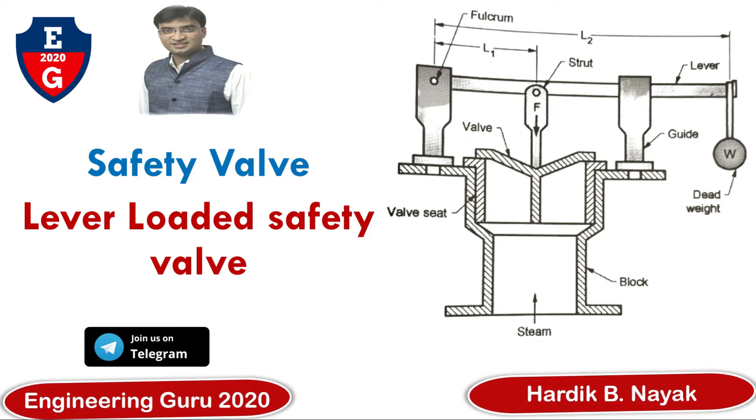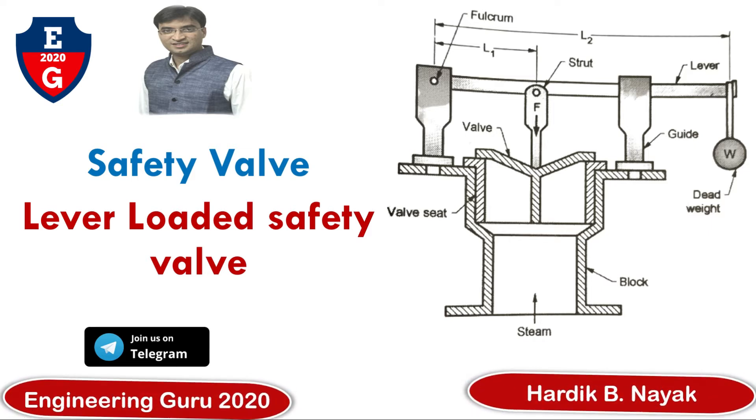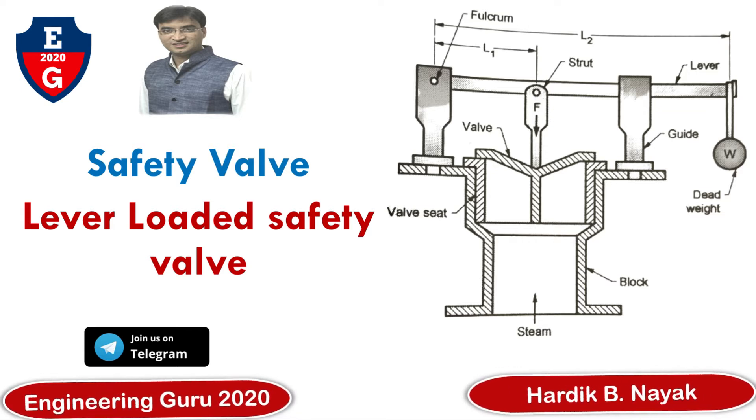Now in this video we will learn about the lever-loaded safety valve — its construction, working, uses, and advantages. You can also join us on our Telegram channel EngineeringGuru 2020.